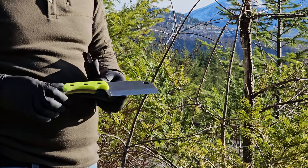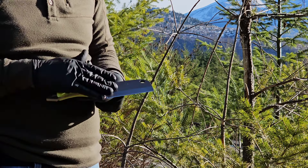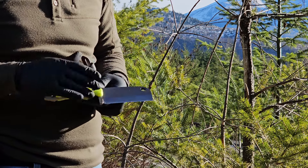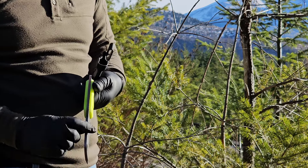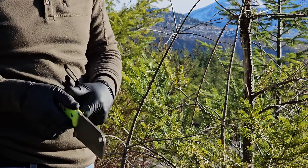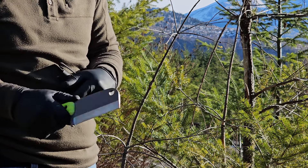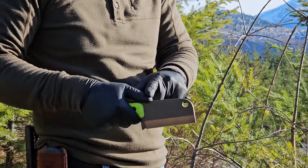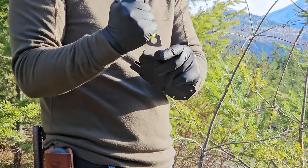The steel hardness is 58 to 60 RC and it has a hollow grind on the blade. The spine thickness is 3/16th of an inch, so it is super thick and really heavy — it makes a nice chopper. It has jimping right here where you can put your thumb for traction so you don't slip off. It fits great in the hand.